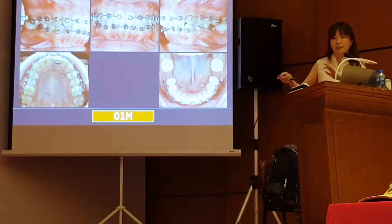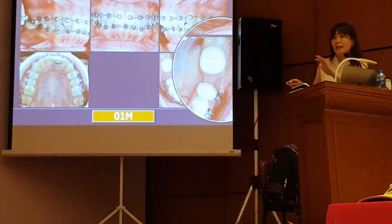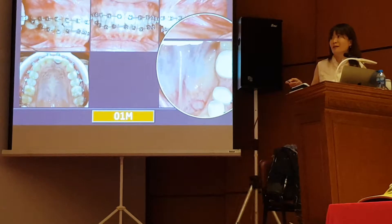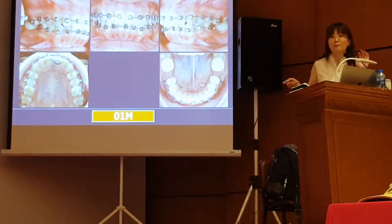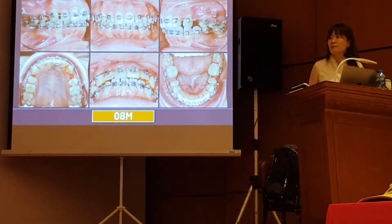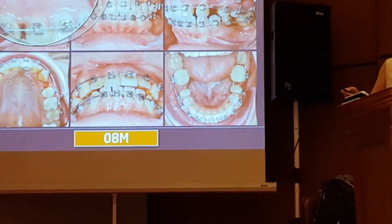But I still can't close the space because I want to use the space to retract. If the ridge on the left side is narrow and you want to do molar protraction, it is another story. So do not promise you can bring their molars forward before you remove the bridge.